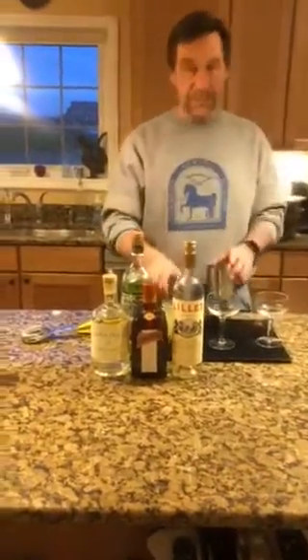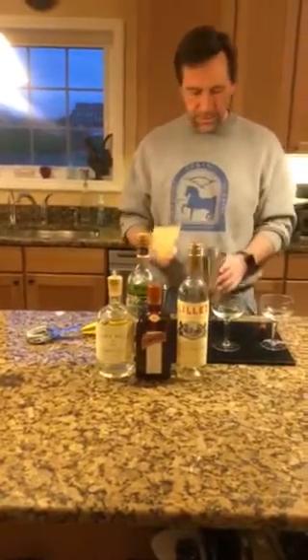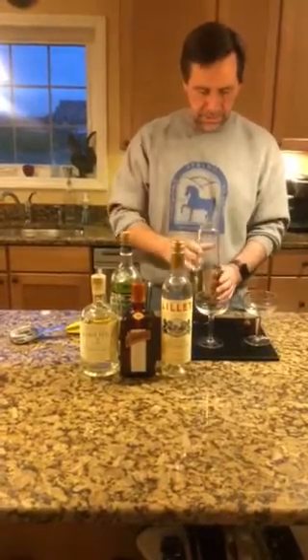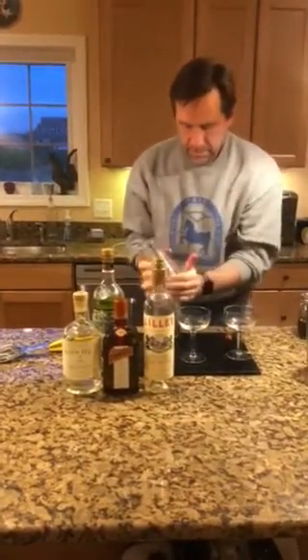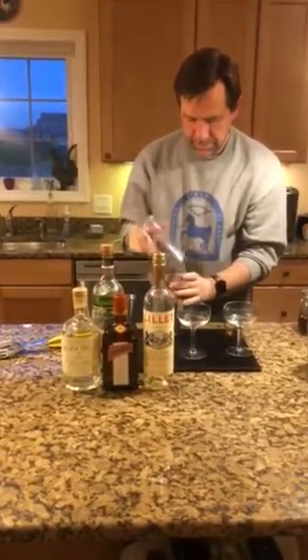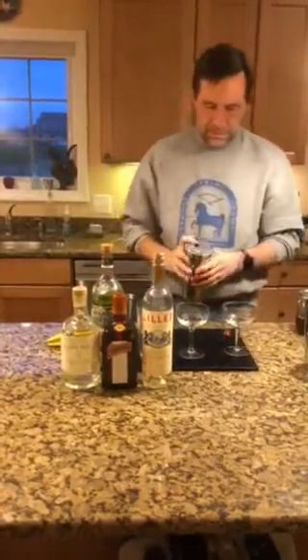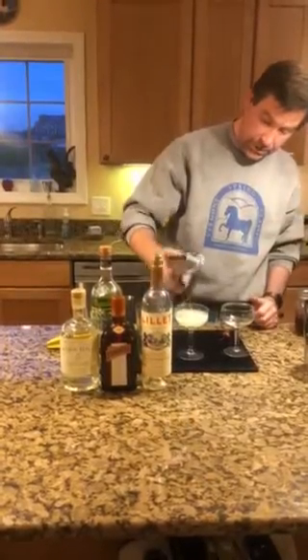So I've got my mixing tin with the ice already in it, and I've got my four ingredients in equal parts — everything going into the shaker — and we're going to shake it. And we're just going to strain it into our prepared glasses.